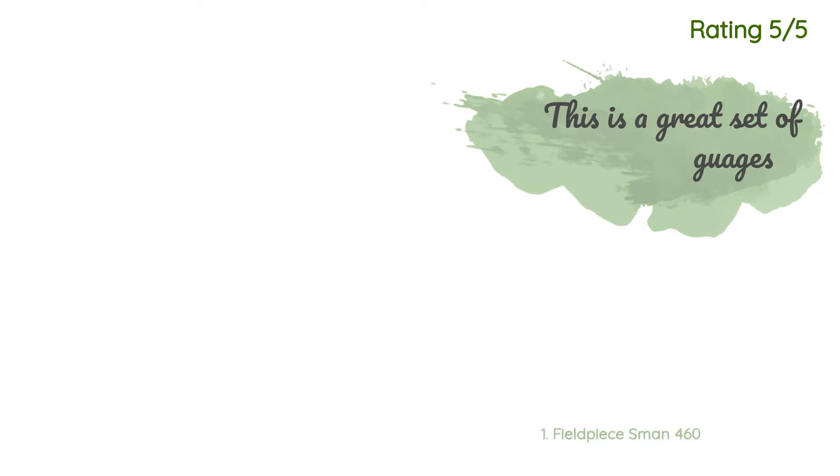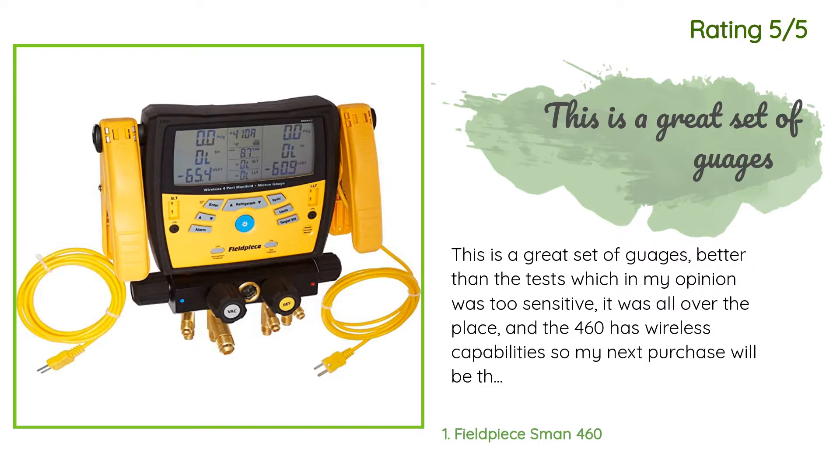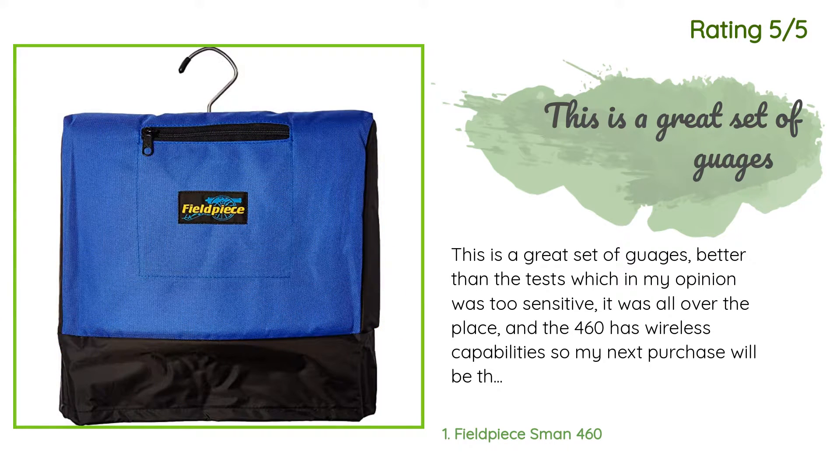They're expensive but well worth the money. Another happy customer said: 'This is a great set of gauges, better than the Testo which in my opinion was too sensitive — it was all over the place. The 460 has wireless capability so my next purchase will be the temp probes. All in all very happy. But this is my second set because I was too lazy to hang them up and dropped my drill on it and smashed my screen — don't be lazy like me, hang them up.'